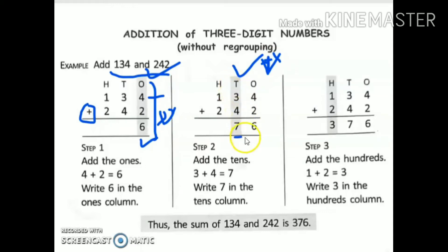After solving the tens column, we will go to hundreds. 1 plus 2. 2 is the bigger number, so what will be the next number? 3. So my answer is 376.